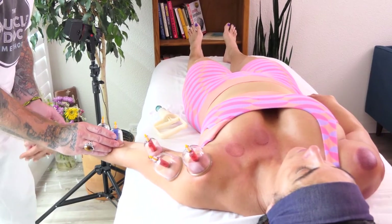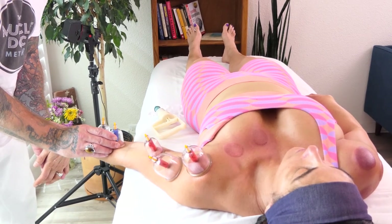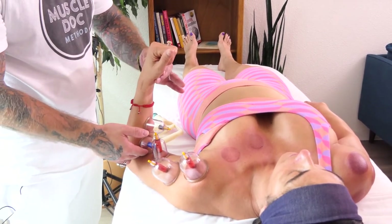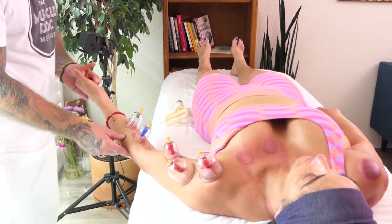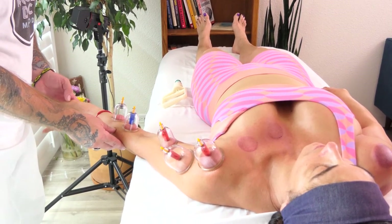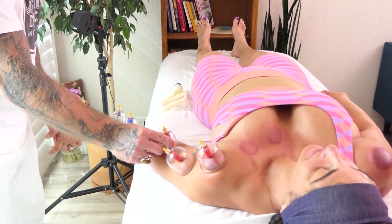We're going to extend the fingers as well to get that extra stretch in the forearm. We're going to come back up, lengthening out and getting a nice stretch throughout this entire fascial plane. And how are you feeling? How's that stretch? It's intense. It's good.